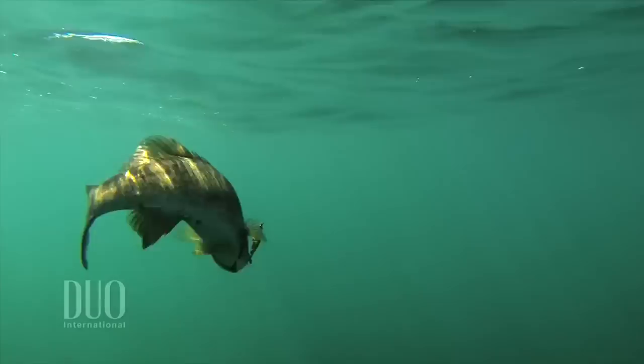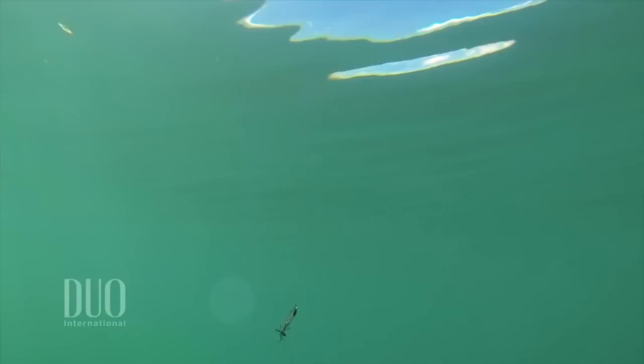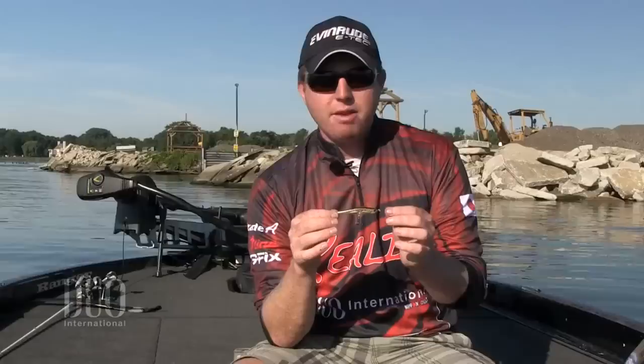It's coming over from Japan and has been taking Japanese fishermen by storm, just starting to get into the U.S. You can see this bait — the first thing you think of is there are two props on it, so you probably think it's a topwater, but this bait is not. It's a slow sinker, and it's actually targeting suspending fish. It has a prop on each side, so it creates a commotion when you're reeling through the water, and then when it stops, it has a shimmy — and the shimmy is unbelievable. You just sit there and it shimmies back and forth.